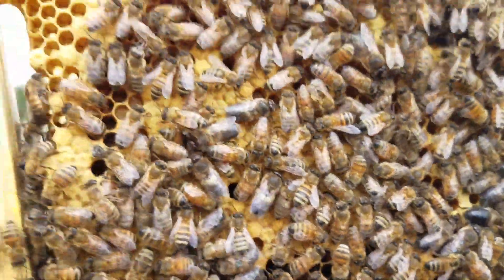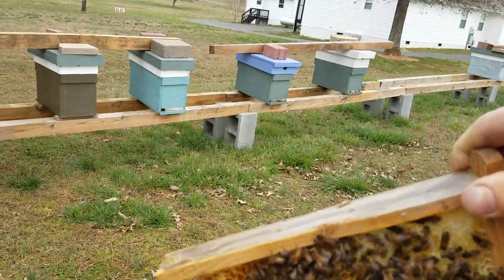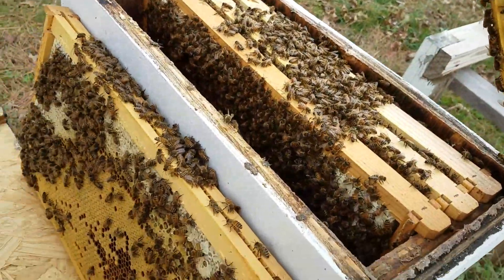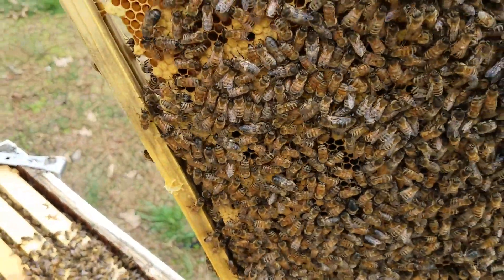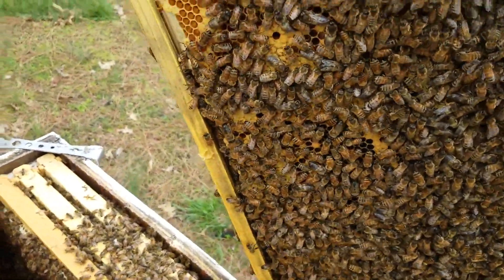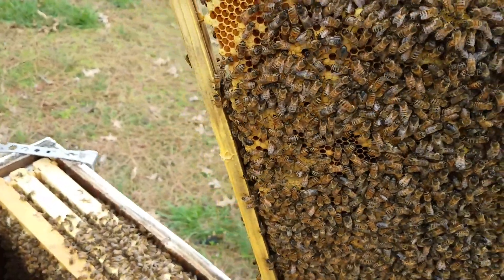I've not seen any queen cells yet. I'm trying to do this one-handed, which is kind of hard. But I want to give everybody an idea of what to look for when you're going in and want to see if you can make queens yet. I'm going to put this on pause and go on through it and see if I can find some queen cells, then I'll try to get it on video.